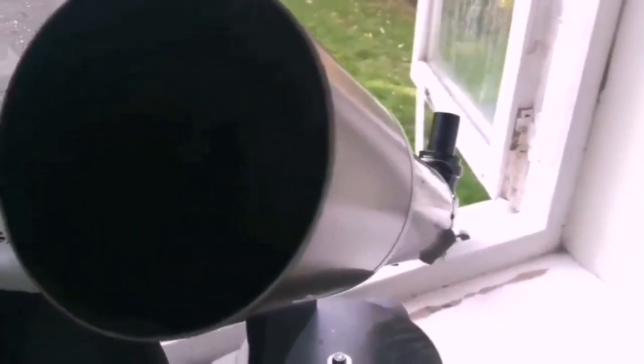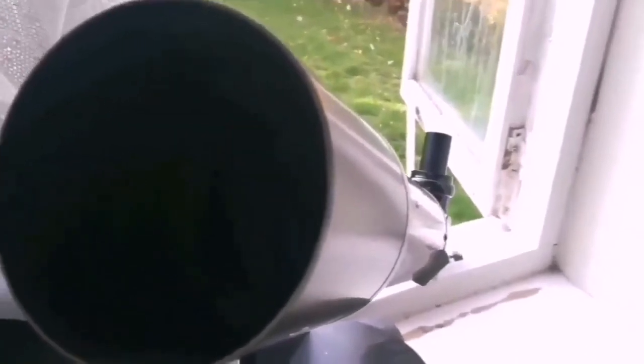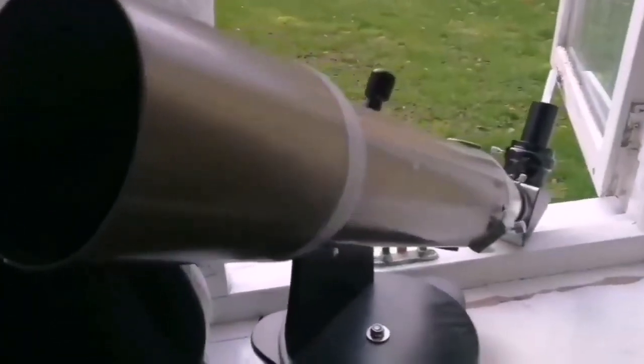I think Sky-Watcher makes really good telescopes. The only additions needed for this will be two tube rings, a Vixen dovetail bar, and a dual-speed focuser — that would make it really perfect.